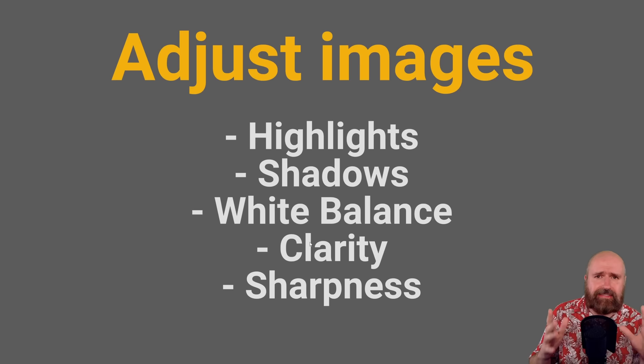For adjustments: highlights are always a good idea — bring them down if you have overexposure or skin reflection. Push the shadows up a little bit so bright areas aren't too bright and dark areas aren't too dark. Adjust white balance — if your character has a gray or white shirt, tap on that to get real colors. Clarity can help bring out more detail but use it very softly, otherwise the image looks harsh. Sharpness is not meant to make blurry images look sharp — it makes sharp images more detailed — so apply it just a little bit.